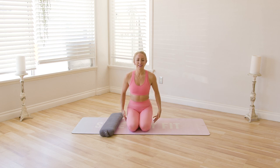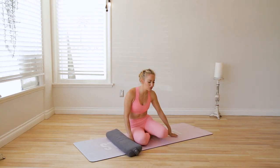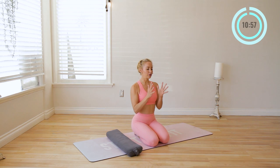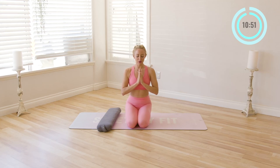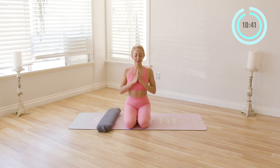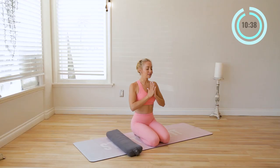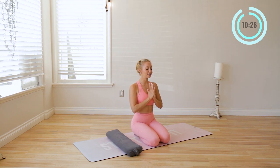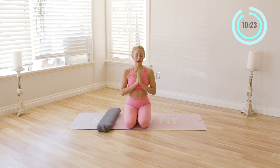I'm going to begin here on my knees with my feet underneath me. If this is too uncomfortable for you, just go ahead and go into crisscross position. We'll settle in here. Bring our hands in towards our chest, bring our head towards our heart. My fingers here into my chest is a little signal to myself that it's time to lift up my chest. The chest lifts, shoulder blades come together.